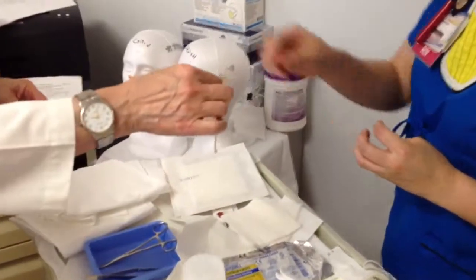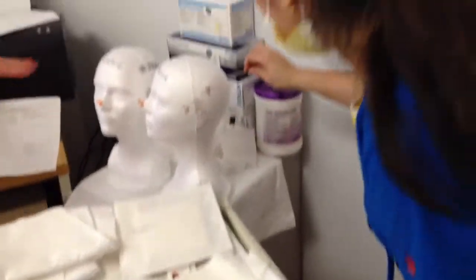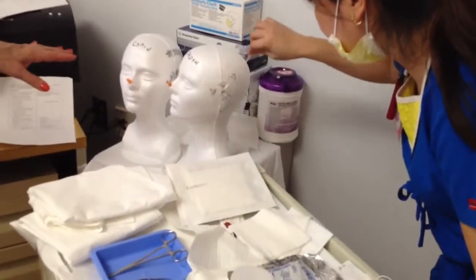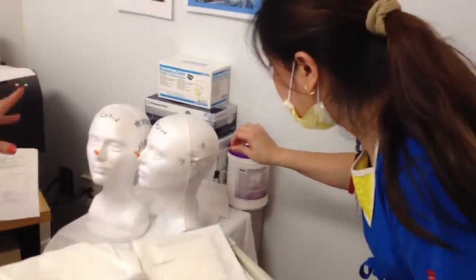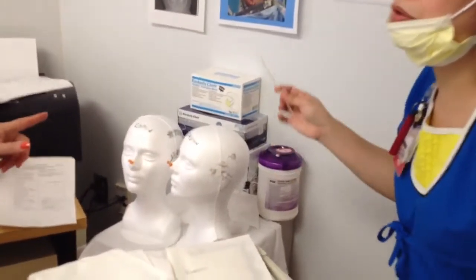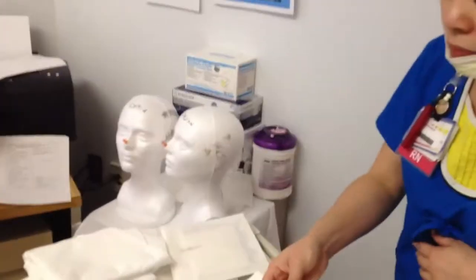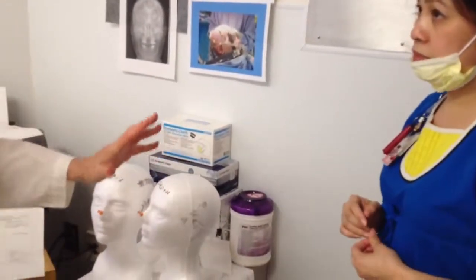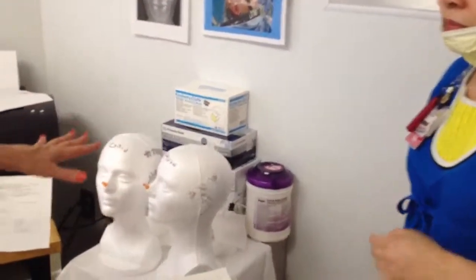This is your beta-dine. You're going to go clean around each of them — one Q-tip per hole. For each hole, one Q-tip per hole. That's why you need a lot. So at least you'd have to have 8 to 10 plus. So now, let's do it.